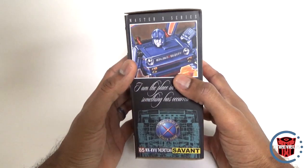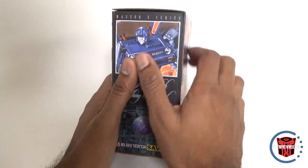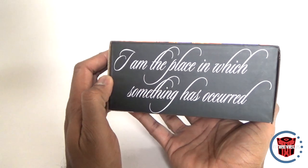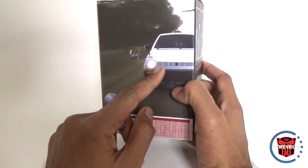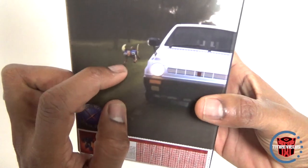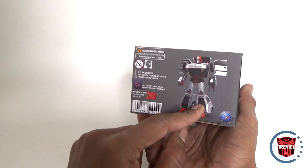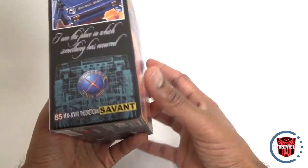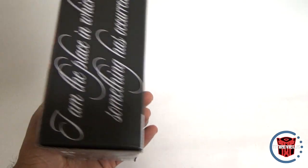On the outside you've got a nice drawing — not a render, an actual drawing. You've got the robot mode image, and there's a little phrase I don't quite understand, plus an image of the actual car and a little dog on the side. That appears to be a repaint of this figure. There's no upcoming figure reveal on this box, which they sometimes do.